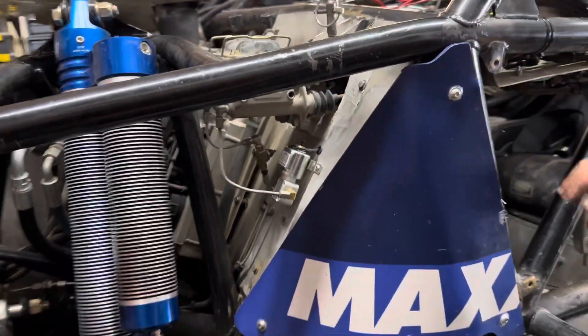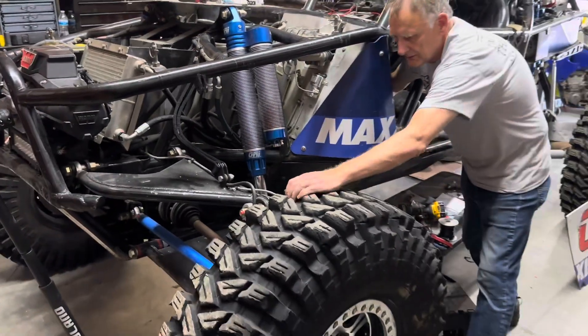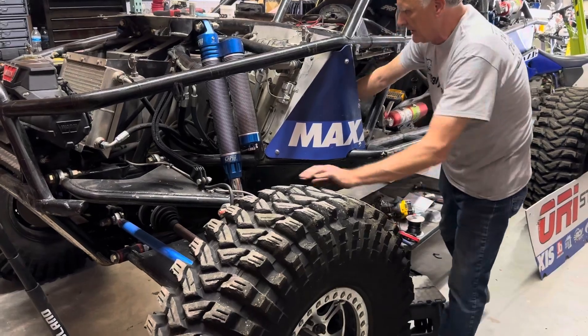When all power is off like it is now, I can spin the wheel, pump the brakes, and the brakes work. So if we lose power, we have brakes.